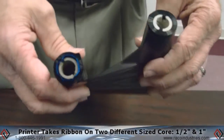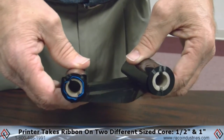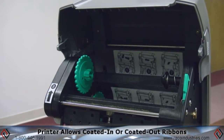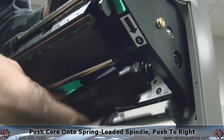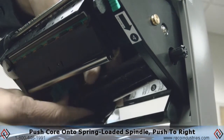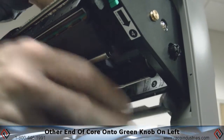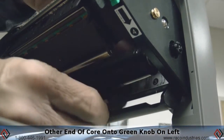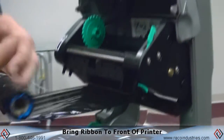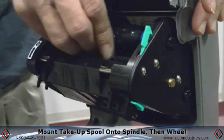The E-Class Mark III takes ribbon on two different sized cores. The half-inch core, which we're going to load. The E-Class also will take either coated-in or coated-out ribbons. To load the ribbon supply core, simply take the core, push it onto the spring-loaded spindle, press all the way to the right-hand side, then take the other end of the core onto the green knob on the left-hand side of the printer. Bring the ribbon to the front of the printer and take the take-up spool and mount it to the spring-loaded spindle first,